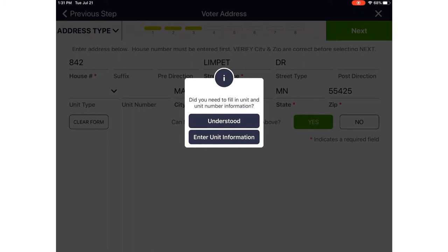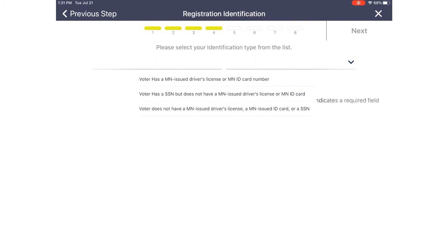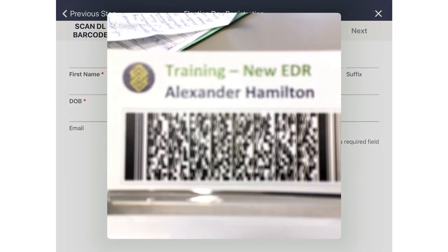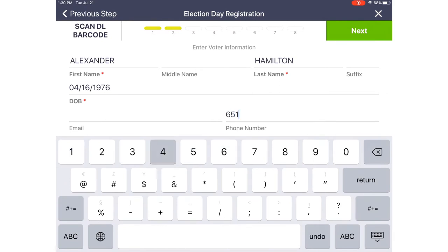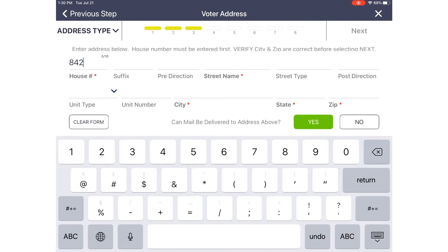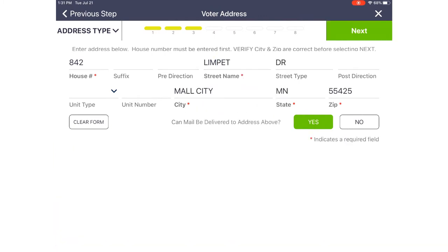At this stage, ask Alexander for his proof of residence. He has his current driver's license with updated address and name on it. Ask him the first two questions: he confirms he is a U.S. citizen and is 18 years old on election day, then touch Next. The back of Alexander's driver's license includes a barcode — place his driver's license into the ID tray with the barcode facing you. This allows the camera on the back of the iPad to capture the barcode information, which will then populate the name and date of birth. You'll then just need to ask the voter for their phone number and enter it, then push Next.